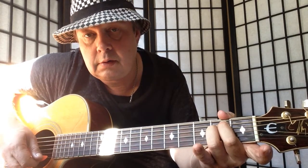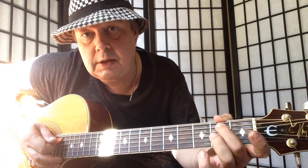E minor: 2nd finger on 2nd fret A string, 3rd finger 2nd fret D. Then G major — you just move, keep your 2nd finger where it is, move your 3rd finger to 3rd fret E, pick on the high E string.